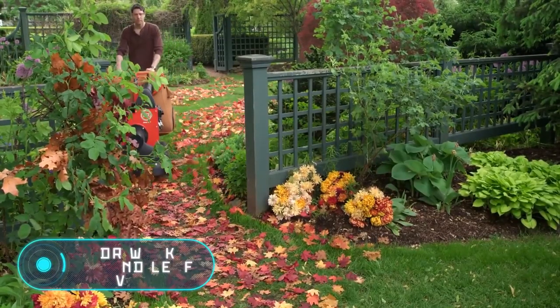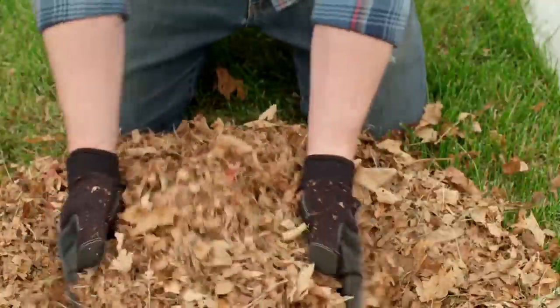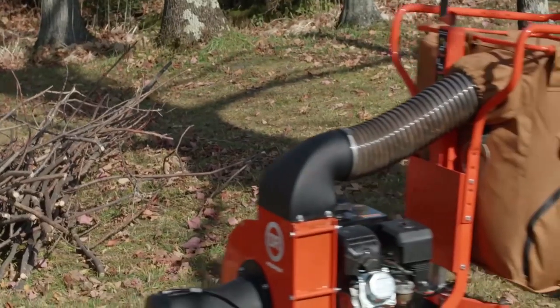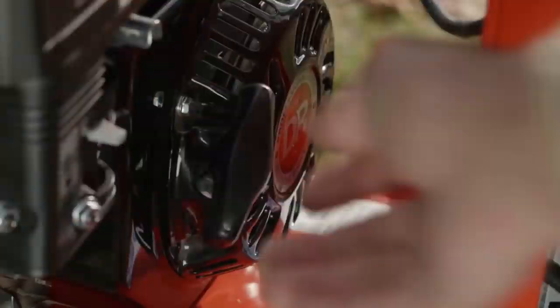Here is another interesting tool, which will be useful not only for professional workers but also for ordinary people who live in houses with a yard. Removing leaves can be a long and tedious task. Buying a garden vacuum like this from Done Right solves the problem instantly and at the same time saves a huge amount of time.